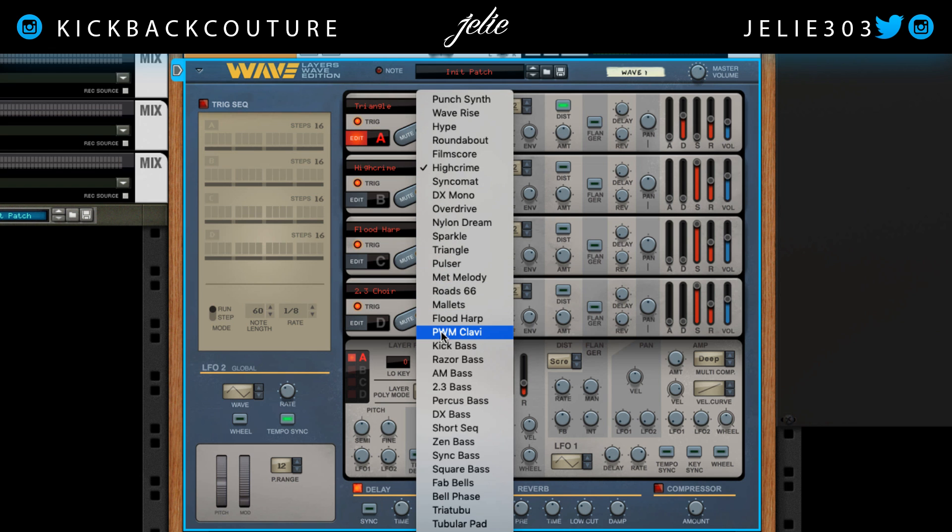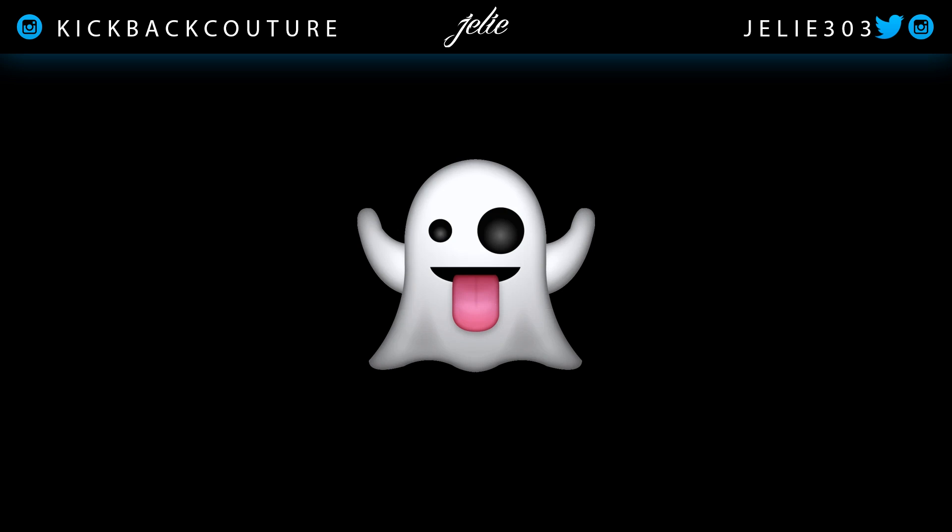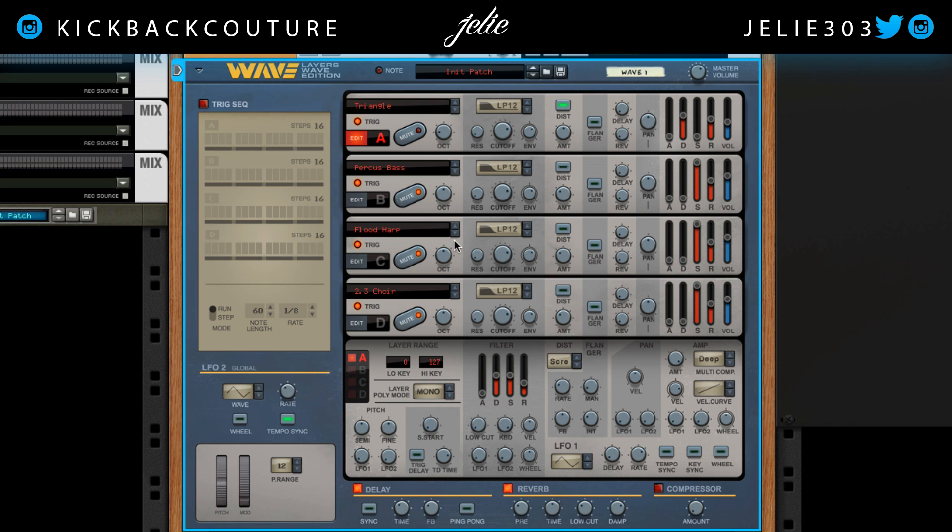Let's add in a second sound. I saw what I wanted to use and then I forgot the name of it — percuss bass. Bring it down to sustain, settle in there. And we can keep going on like I said, but basically that's how you make 808s in layers.